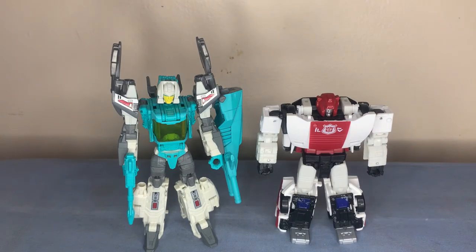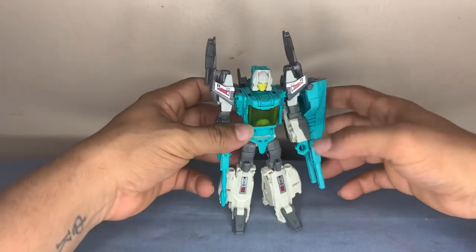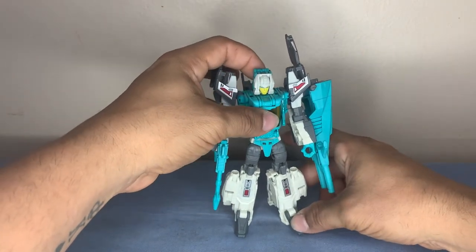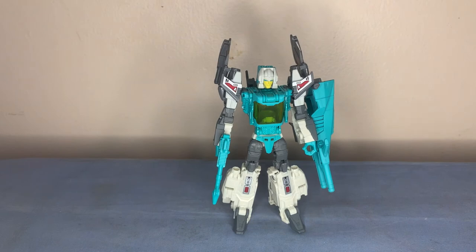Well guys, that's what I have for you today on this review of Brainstorm. This is my review on him — if you want to pick him up, he's a good looking figure. Very nice to transform, very smooth, not that hard. If you found value in this video, don't forget to like and subscribe, hit the thumbs up button, and leave a comment about which Brainstorm figure you like, which one you have, or which one you want to see on this channel. Until next time guys!